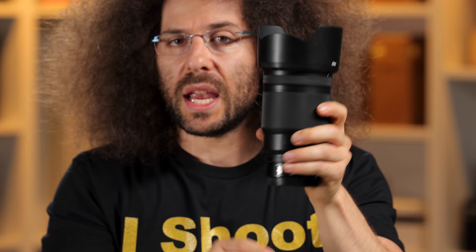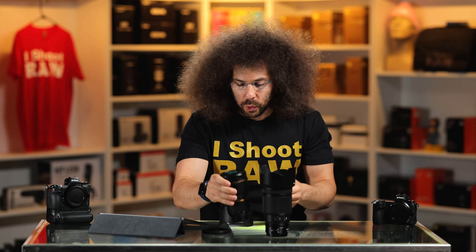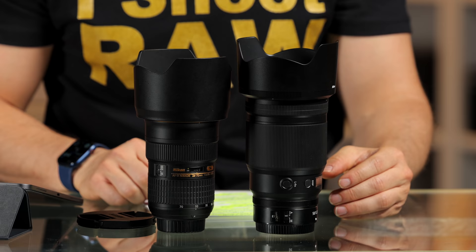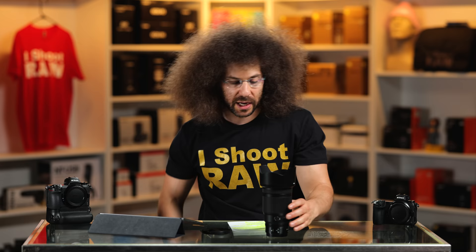So this is the lens. It is massive. This right here is the 24 to 70 — the old 24 to 70. Look at how much it dwarfs it. With the lens hood on, it dwarfs it completely, and this is just a 50. So get out of here, 24 to 70 that I never used because I sold all of my DSLRs.